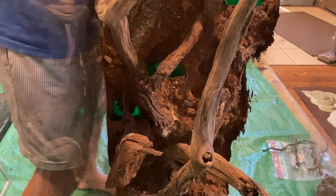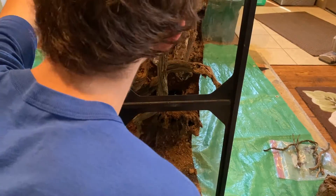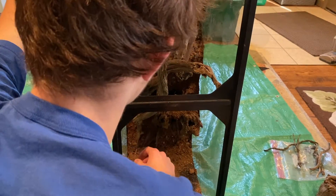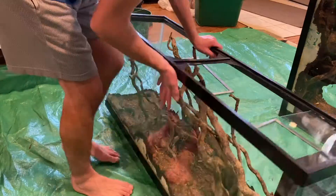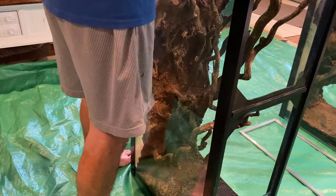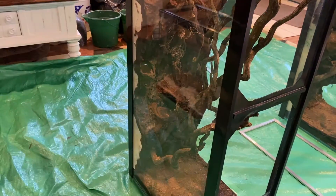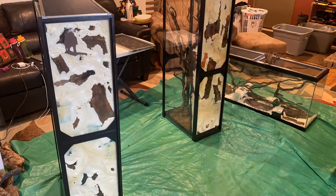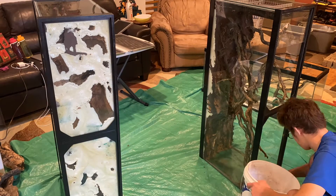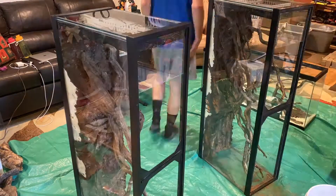Once everything was dried and cured enough, I made sure all the loose dirt came out because I wanted to put in a proper charcoal layer before anything else. At this point the background is basically done in all the tanks. It was a long process — mainly the cutting-out part takes a long time. The painting isn't too bad, especially with Drylok, which washes off brushes and your hands easily, much easier than silicone. In my experience it's also longer lasting and works really well. I definitely recommend it — the dirt sticks to it well.